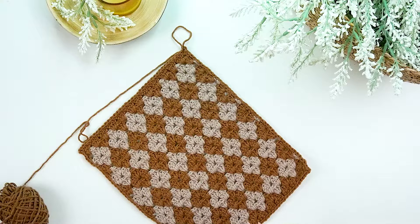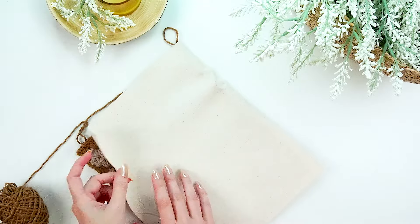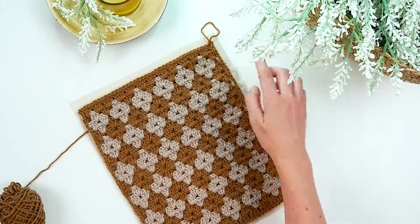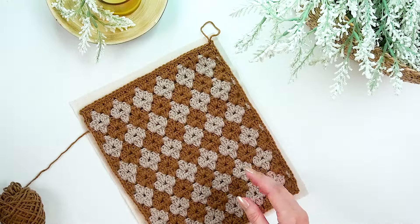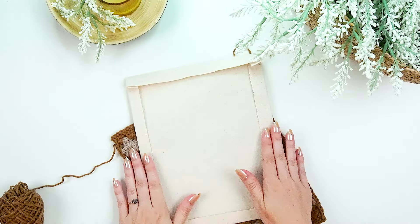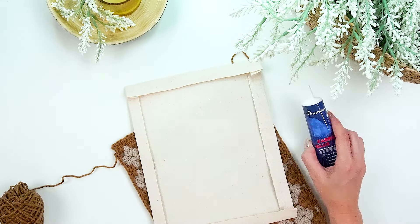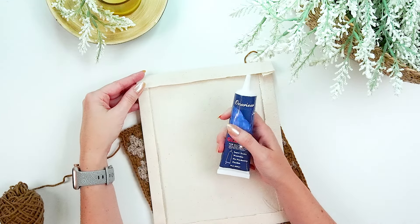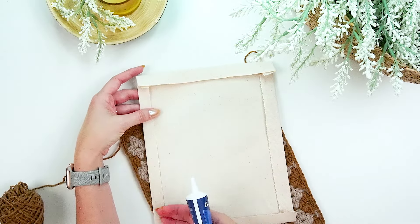To line the bag, cut a piece of canvas fabric slightly larger than your clutch — at least a quarter inch on each side — because canvas can fray at the edges. Fold down all sides of the fabric so any fraying edges are kept on the inside. If you have a sewing machine or want to hand stitch, stitch those folds down. I'm going to use fabric glue — just run a nice bead along the edge to hold the fold in place.